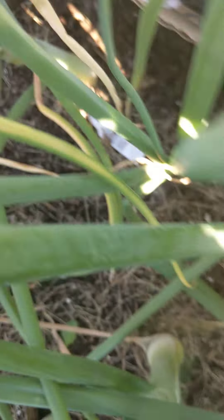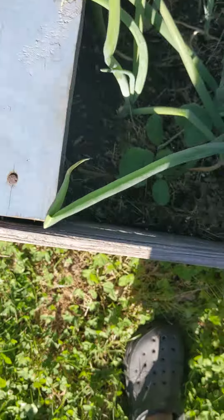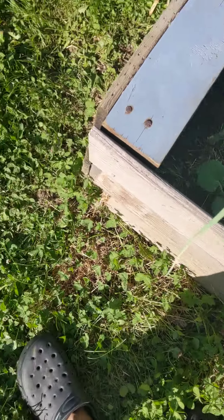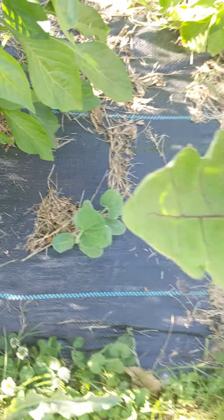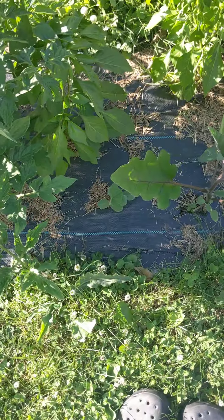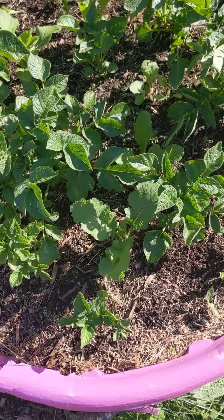This one even looks like a real onion already. In the corner here I planted some winter squash — I dropped two more in and I need to transplant them. In that box over there I have two more in the corner. This bed is filling up nicely.